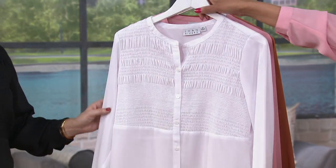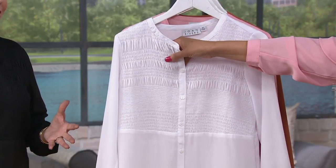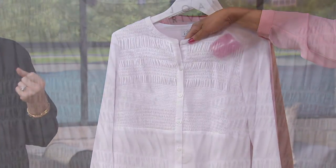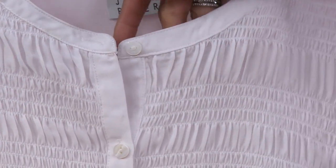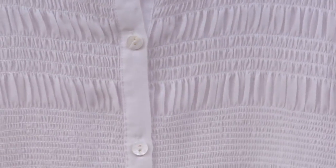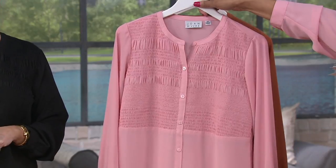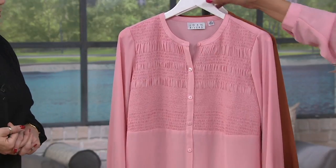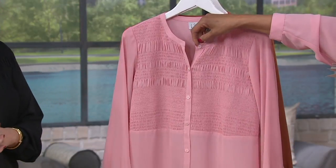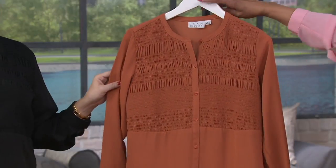Here's the white — so pretty, and really hard to come by with this sort of smocking detail. It's a little bit of a different take on a fantastic white shirt. The pink I'm wearing is called carnation — it's not a bubblegum or baby pink, but a really rosy, very pretty shade.